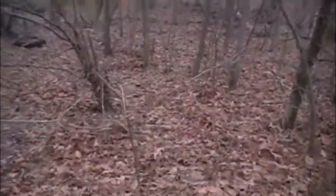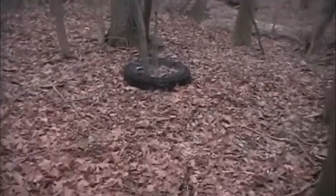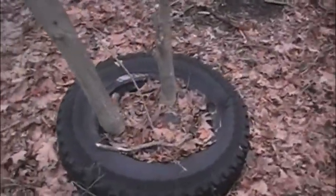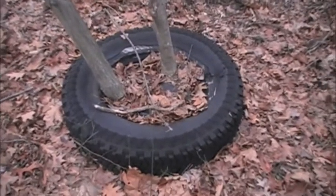There's an old tire in here that's circling a tree or two — I think it's two small trees if I remember correctly. I want to try out my new little tool, my portable sawzall, and see if I can get this tire off these trees without having to cut the trees down to get rid of it. So we're going to give it a try and see what happens.